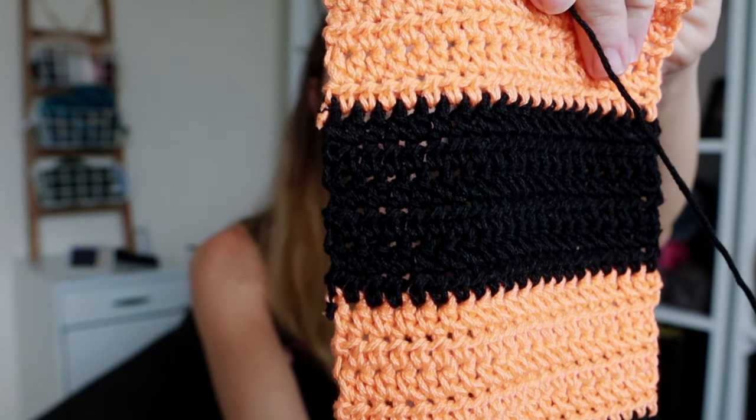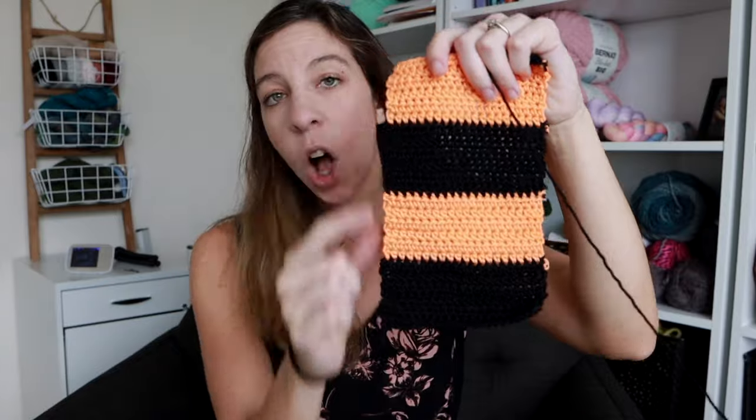After a few tries at this new technique, this is what my new dish towel looks like. I completed all of these color changes without having to weave in my ends and my edges have a near perfect finish. It's pretty amazing to me. I'm very excited about this. Now this specific technique isn't going to be everybody's cup of tea, but it's definitely worth giving a shot.